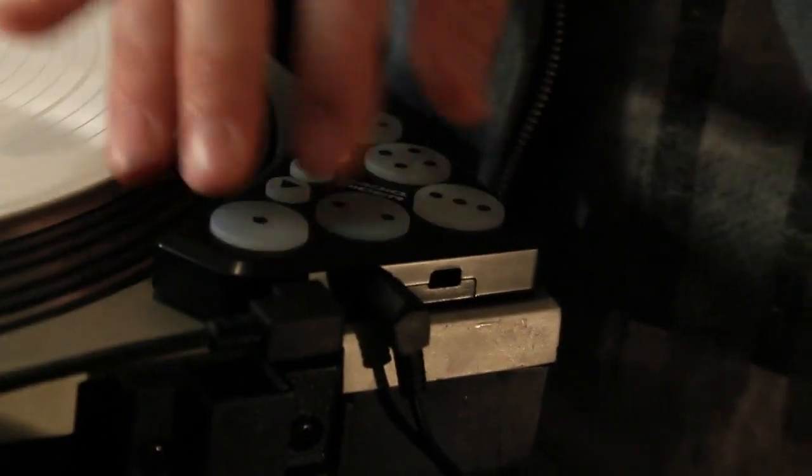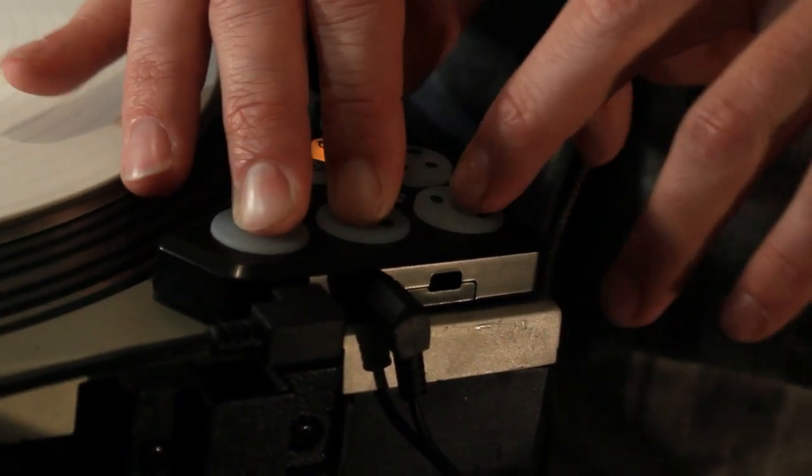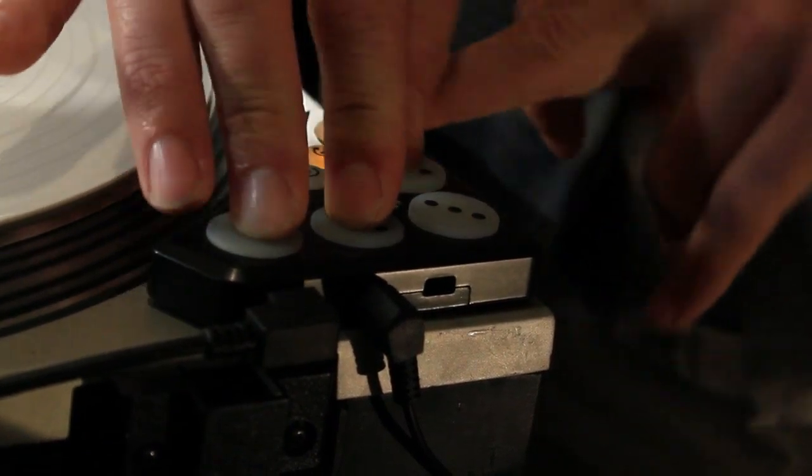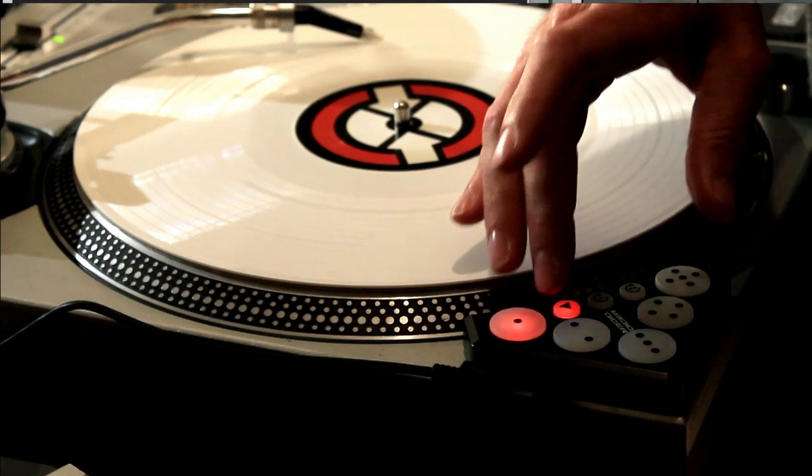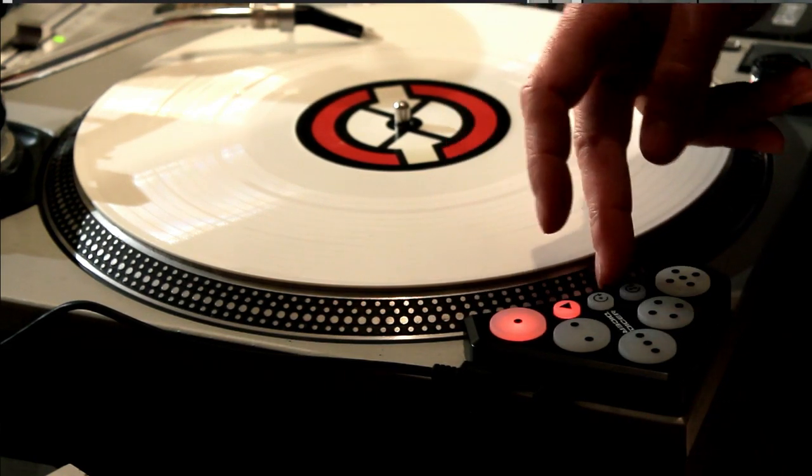Hey, what's up? I'm Nysis. Today we're going to be looking at the DJ Tech Tools mapping of the Dicer for Traktor Scratch Pro. On the Dicer, we have three different modes, and these three buttons select each one of those modes.